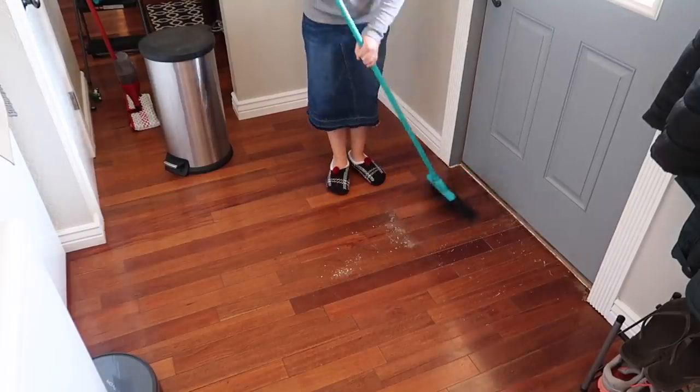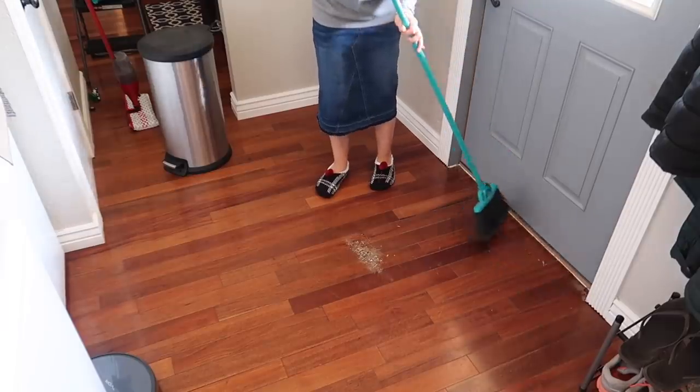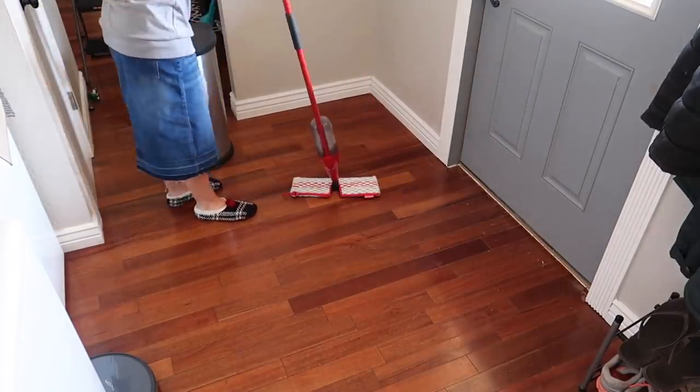One of the last things I did in the laundry room was to sweep the floor and then give it a good mop. I pulled up the rug, shook it out outside, and then swept and mopped underneath it — there was a lot of dirt underneath because it had been a while since I'd pulled it up.